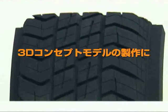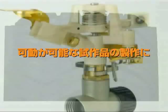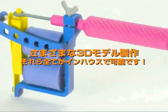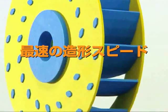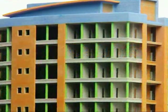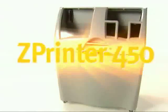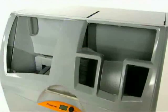Everyone can afford to create 3D concept models, functional product prototypes, architectural models, and more — all in-house. It's fast, it's color, it's easy to use, and it's available at a breakthrough low price. It's the Z Printer 450 from Z Corporation: full-color 3D printing whenever you need it.